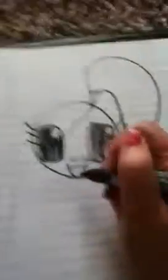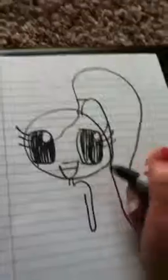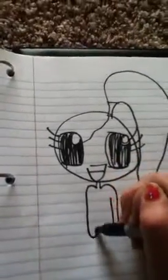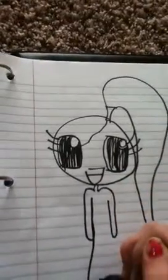Then to draw the body, you're going to do a neck, some shoulders, going to draw an arm and another arm, and you're going to draw some legs.